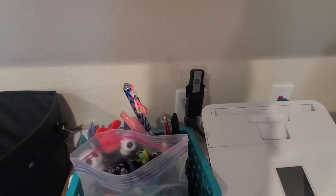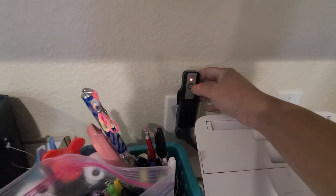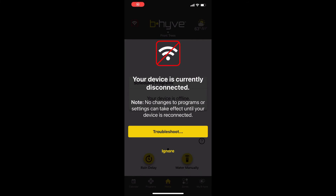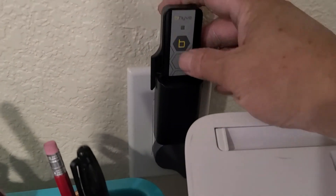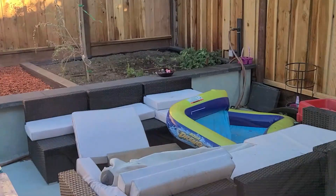Let's go ahead and test it out. The Wi-Fi hub is right here, and this is supposed to connect to everything. I'm going to push it five times, and now it's going to connect. See right there — it's actually watering. Thank you guys so much for watching my review of the Beehive Smart Wi-Fi Hose Timer. Hope you enjoyed it, and I will see you in the future. Thank you.